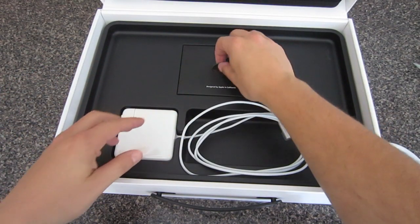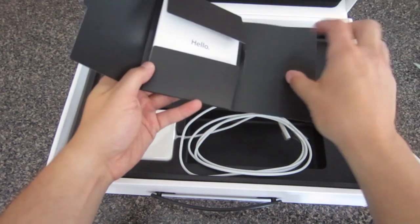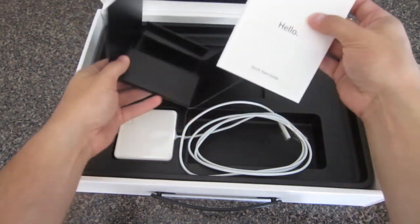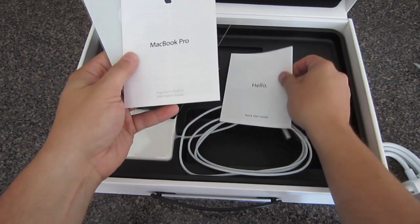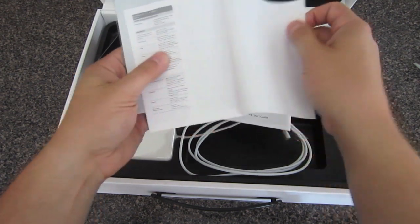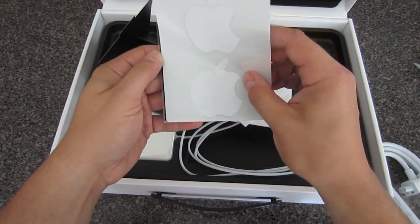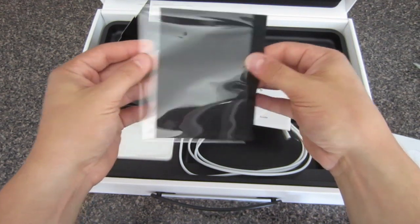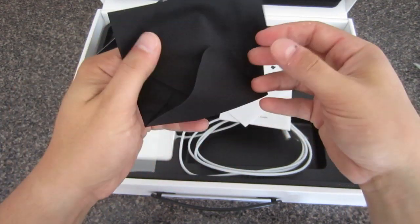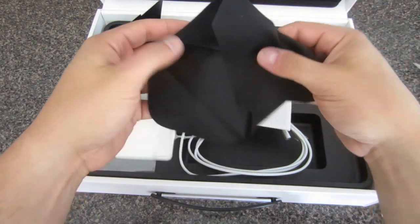We'll put that back in the box and get into the fun stuff. All you bookworms out there are going to love this — you've got a couple of booklets with information on your purchase, your MacBook, maybe a quick start guide, warranty information, different languages, stuff like that. You can go through it. Of course, you've got the Apple stickers, which comes with most Apple products. And something I didn't know it came with — the Apple cleaning cloth, which I'm assuming is for the LED screen.